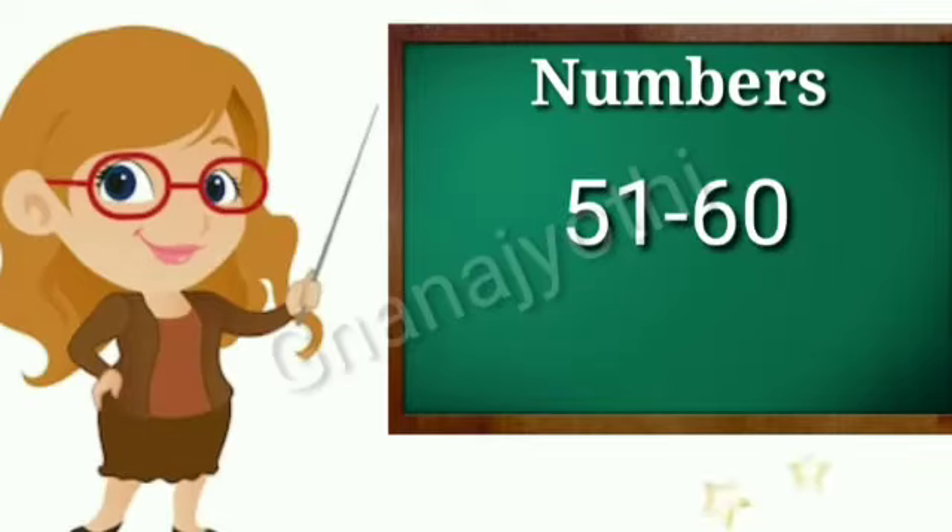Namaste to all. Myself Shoba. Today in this video I will teach numbers from 51 to 60.